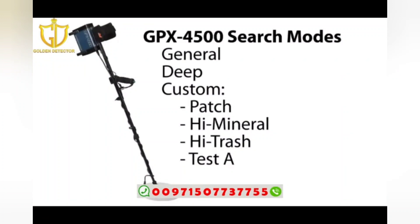The GPX 4500 also has a range of different search modes to choose from to suit different detecting conditions. You can customize the GPX 4500 for small targets or large deep targets.